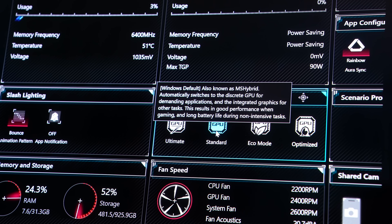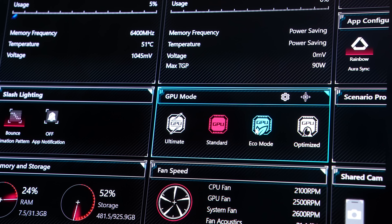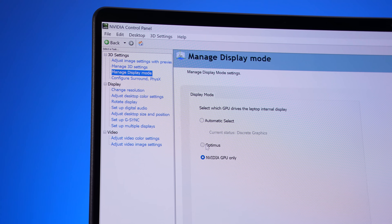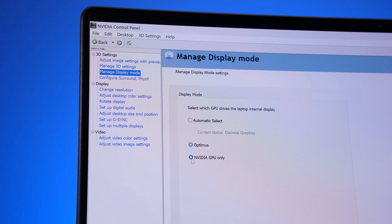The G14 has a MUX switch, so you can turn Optimus on and off through ASUS's Armoury Crate software, but that needs a reboot. You don't have to do that though, as it has advanced Optimus, so you can use the Nvidia control panel to enable or disable Optimus without rebooting.